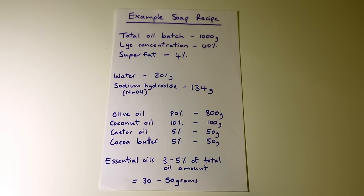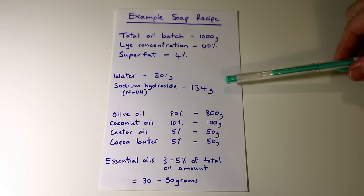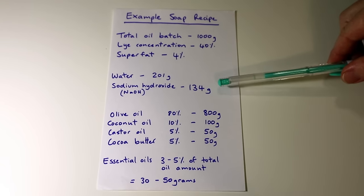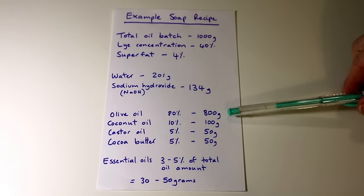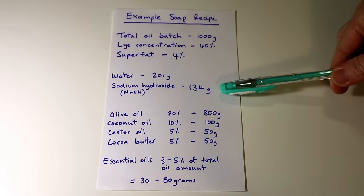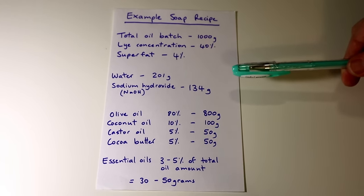Okay, so here we are with our complete soap recipe. I've added in the values that came from the SoapCalc online calculator — we've got our water, 201 grams, and 134 grams of sodium hydroxide, and I've written in our oil amounts as well. So that's pretty much all you need to make a bar of soap. It's all good because it's been calculated with the calculator — you know that this amount is going to be correct because the calculator knows what all of the saponification values are for each oil.